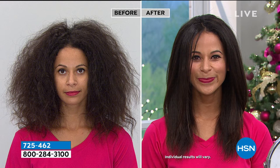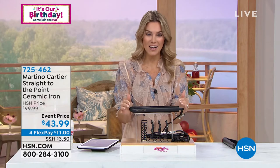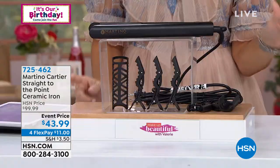It looks dry and it looks dull. Look at the after — shiny, smooth, silky, and a gorgeous, unbelievable style, which is what we want. We aren't always going to the hair salon. We can get those styles that professionals do right at home, and at that price point, you've got to get this.